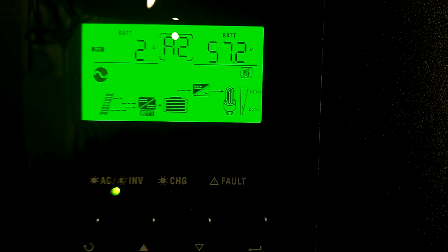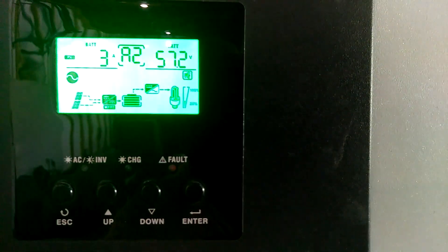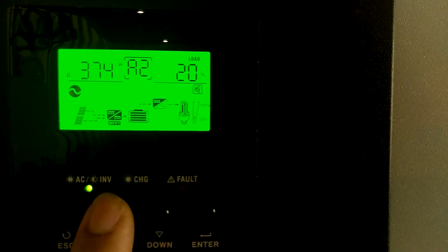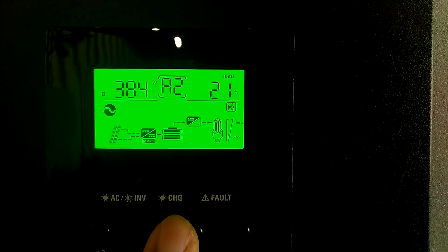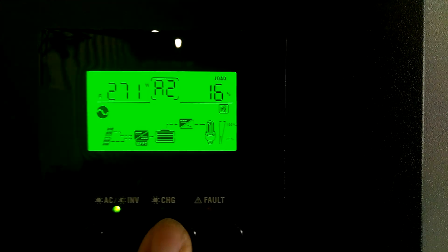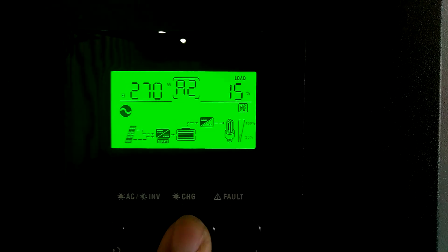Pulling 370 watts, 20% on leg one, 270 watts at 16% on leg two. Alright, let's go out and see this little line mower run.